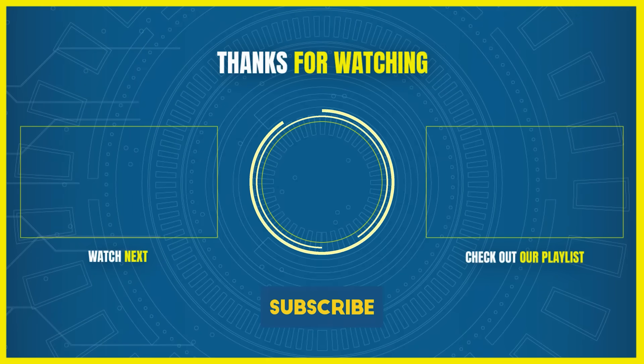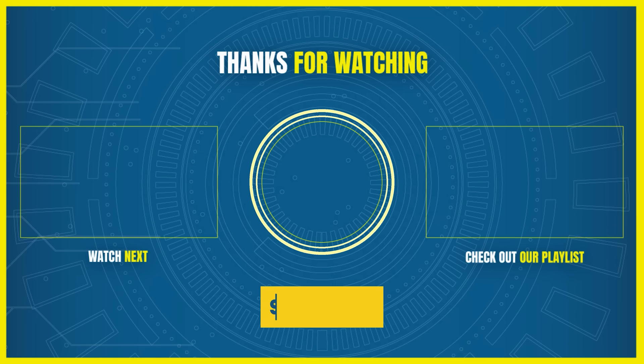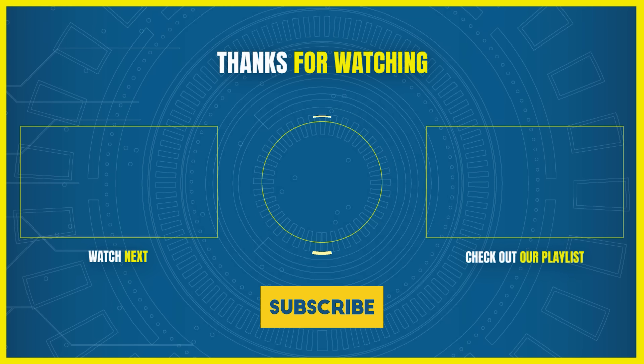Remember to hit the subscribe button and ring that bell to stay updated with our latest content. And while you're here, why not check out another one of our exciting videos. Thanks for watching and see you in the next one.